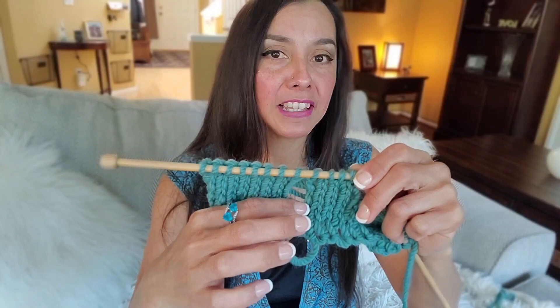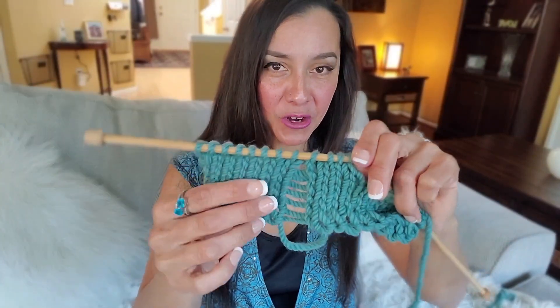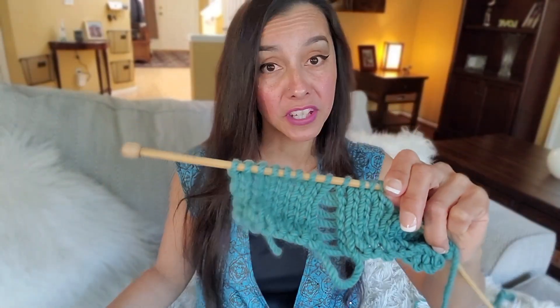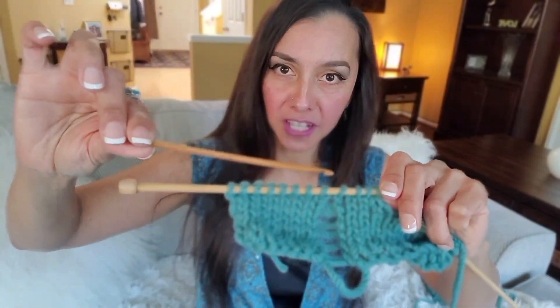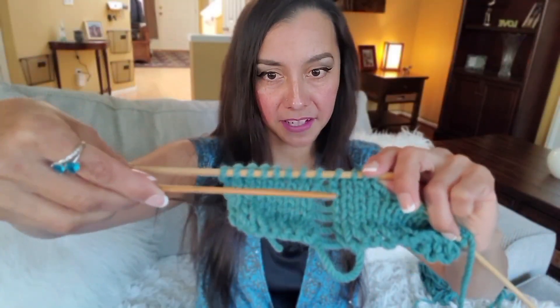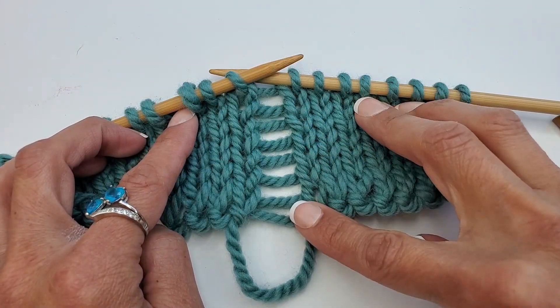In this video I'm going to show you how to pick it up when you've got nothing but ladder. The only thing you're going to need is a crochet hook. I like to use one that is slightly smaller than the needle size I'm using, just so it's a little easier to get in and out of the stitches. Go ahead and grab your crochet hook and let's learn how to fix this. Here we have our ladder and a closer view so you can get a better understanding.